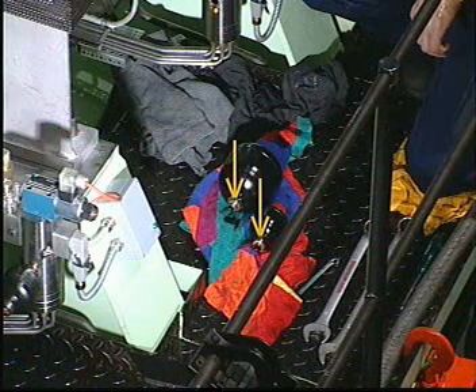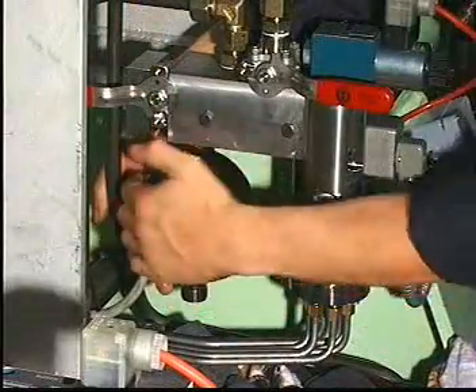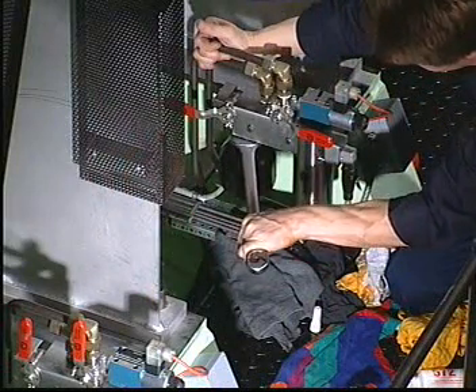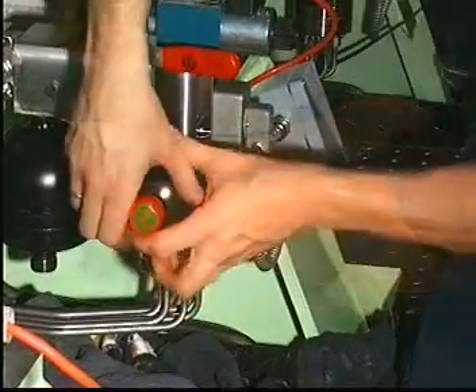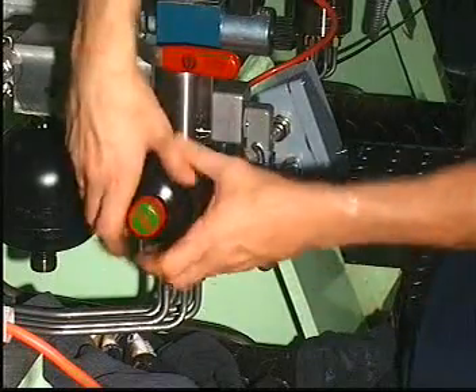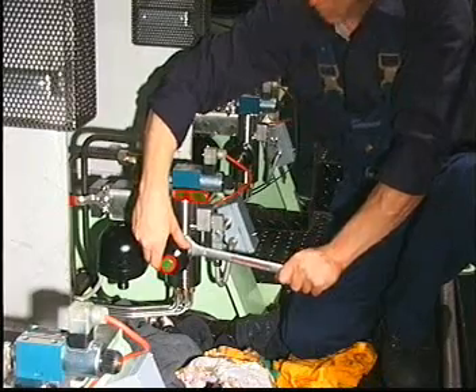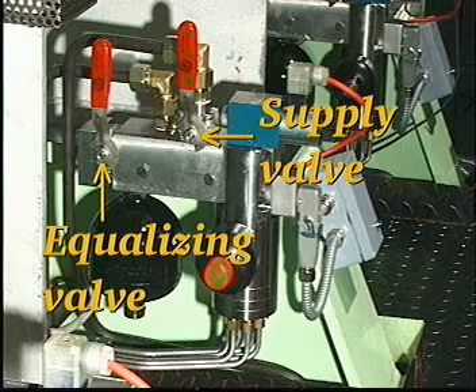Check the condition of the gaskets before mounting the accumulators. Mount the accumulators. Finally, close the equalizing valve and then open the supply valve by returning both handles to the vertical position.